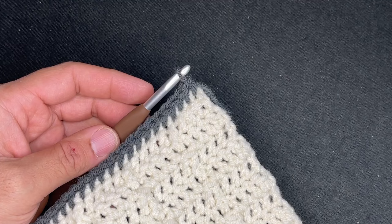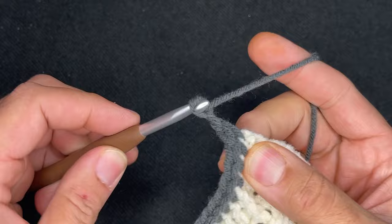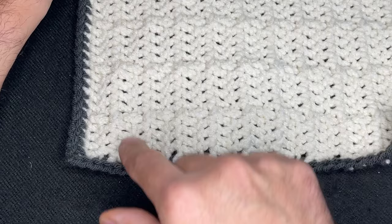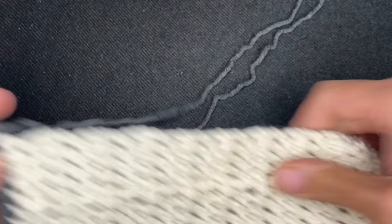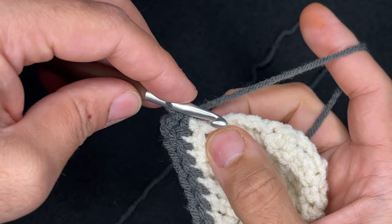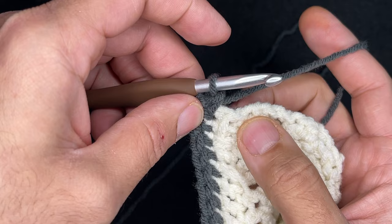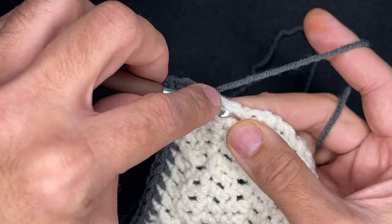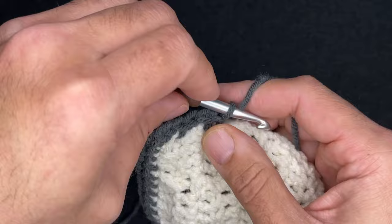So here we are at the corner — like this corner here, we're going to chain two and go back into that corner just like that. Like this side here, we're just going to evenly space single crochets and count to yourself along the way, knowing that by the time you get here you need to be at 34. Just take the size of the stitch into consideration — you don't want to go too close and you don't want to go too far. Just continue doing that all the way up and count along the way.